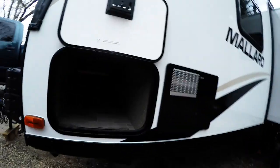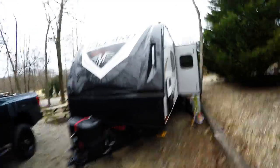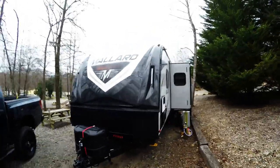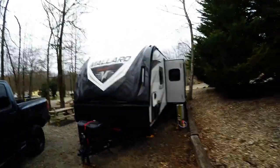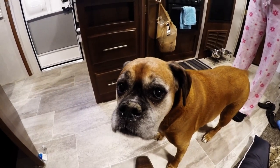That's pretty much everything we're using right now. There's more bins in the rest of the pass-through and we're pretty happy with the setup. We'll do a separate video on the inside of the trailer so anyone interested in this model can see how we've got it set up.